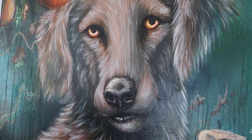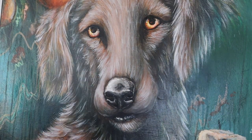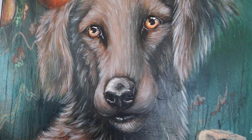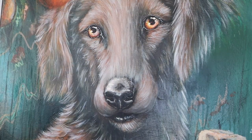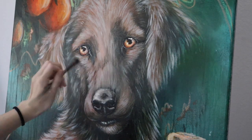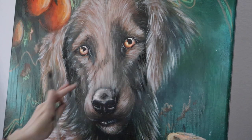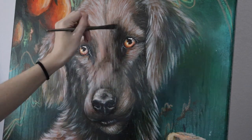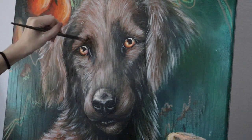I decided to change up the nose because I wasn't happy with the lighting — I made the front darker to be more realistic to my painting's light source. Then I added brighter details, lined the eyes with highlights and white dots in the center, added a little fur around the edges, and corrected areas in the face that felt too flat, adding darker patches around the eyes and nose for a more three-dimensional look.